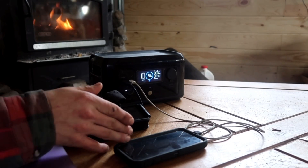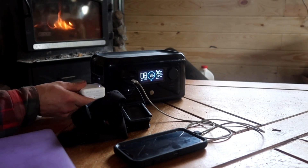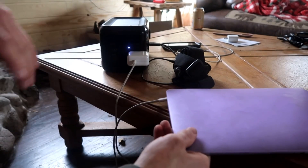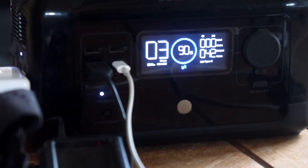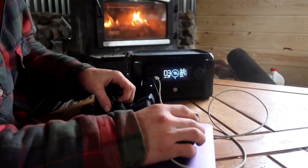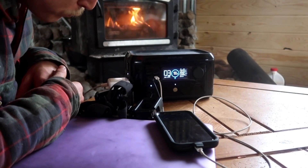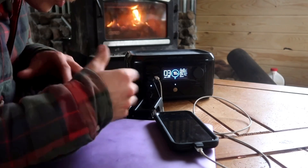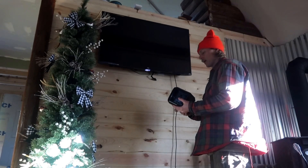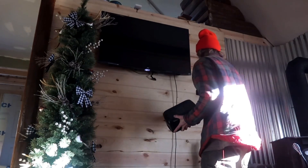So we have my phone charging and the GoPro charging. Now let's turn on the 110 receptacles and plug in a laptop. With my phone charging, the GoPro charging, and the laptop charging, it's drawing about 40 watts and will charge them all continuously for three hours. After charging up my phone and GoPro to 100%, we dropped down to 82% battery life — so there's still plenty of juice left.